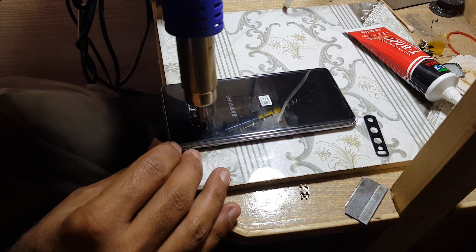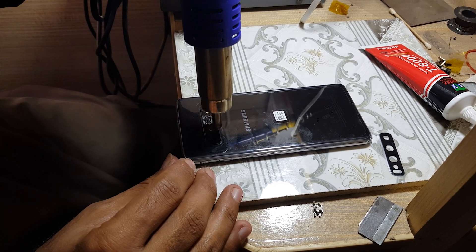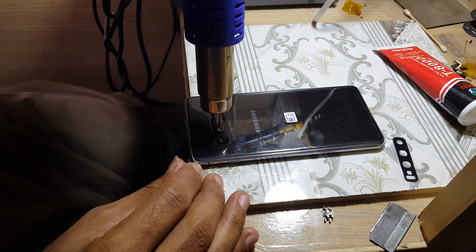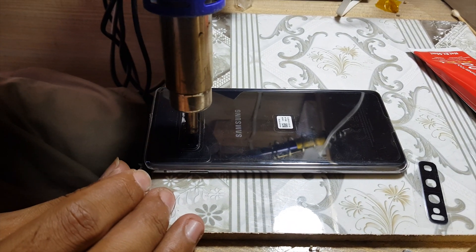Apply heat on the camera glass for softness of the glass. Carefully apply heat — do not damage the camera with your heat gun. The heat gun should be moving around the glass; do not stop in one place.